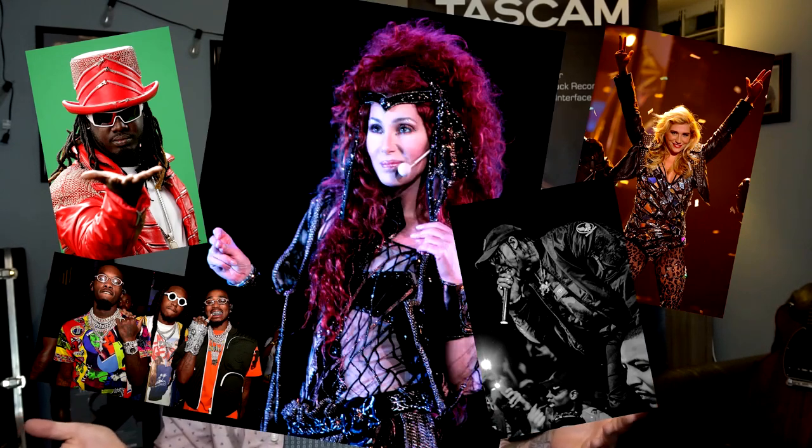When most people hear the word auto-tune, they automatically think of T-Pain, Kesha, Travis Scott, Migos, or maybe even Cher. However, there's a whole other side to this effect. People like Faith Hill and Tim McGraw have been known to use auto-tune to keep their vocal very tight and very on pitch during live performances. So let's jump in and get a closer look at everything that the TA1VP has to offer.